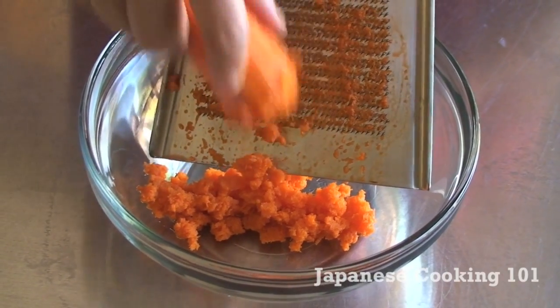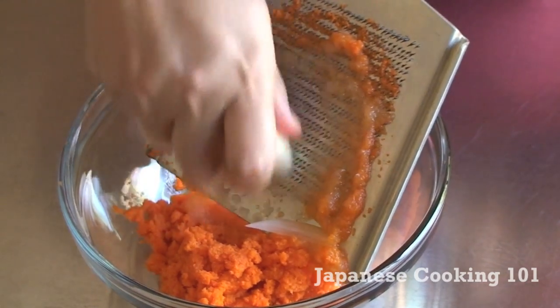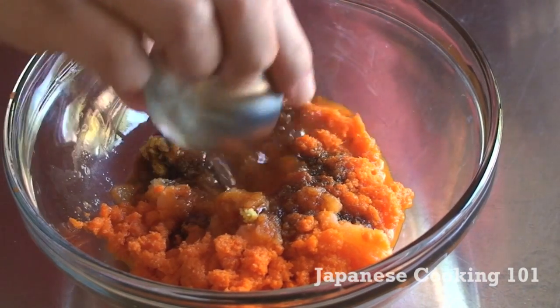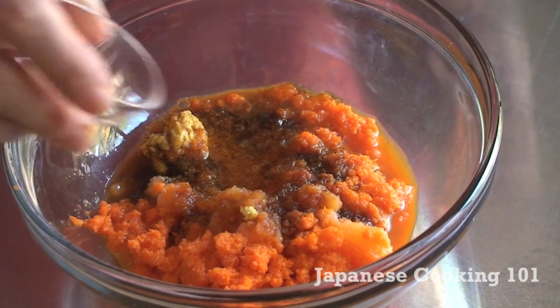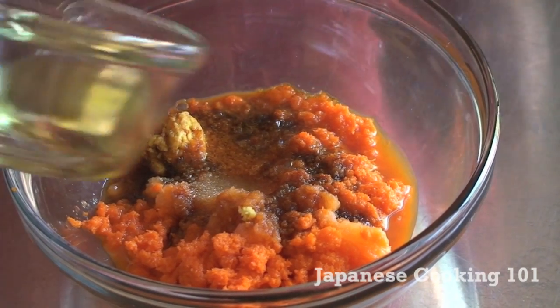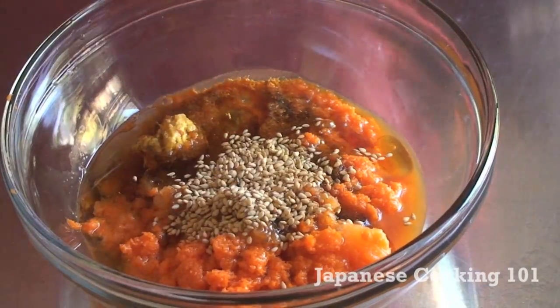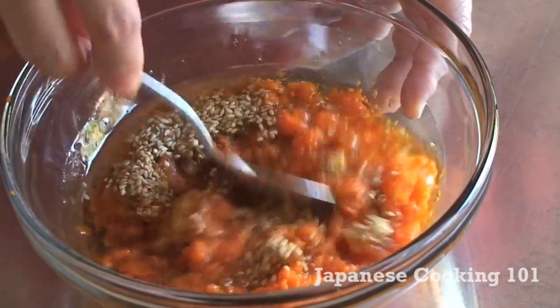All we need to do is grate carrot, onion, and ginger. Add some soy sauce, rice vinegar, a bit of sugar, vegetable oil, sesame oil, and toasted sesame seeds. And mix it all up.